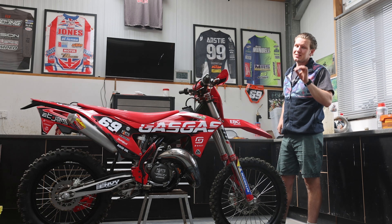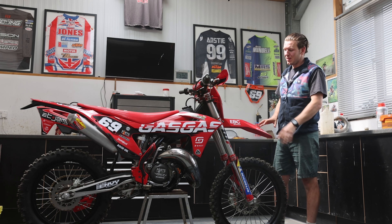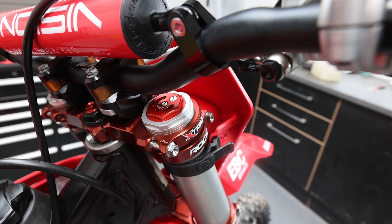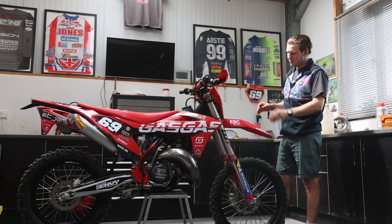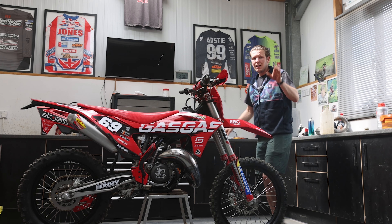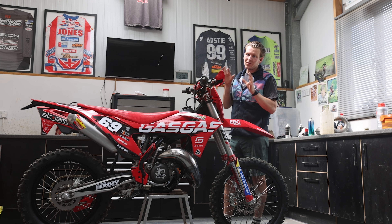Moving back a bit — suspension. A key part of the motocross bike is suspension, same with enduro. We had to change it. WP came on board and gave us a 6500 kit that slotted straight in there. We got rid of the air forks, and hopefully it's going to be nice and plush — we'll tell you in the next video.